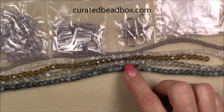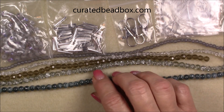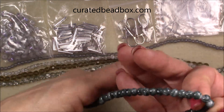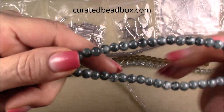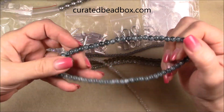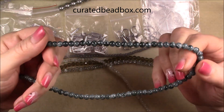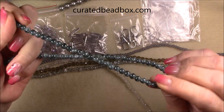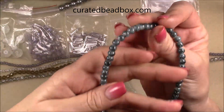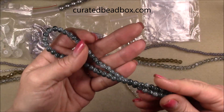Then we have a six millimeter jasper style glass bead. It's a long strand and it has that nice pretty patterning on it with variations of color in it. It's really pretty. This will work out nicely in a weaving pattern.